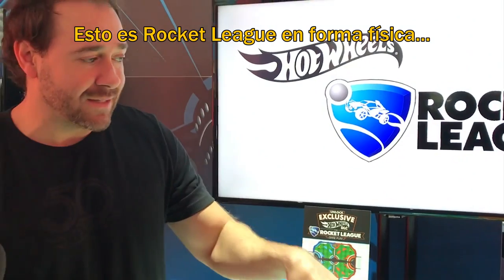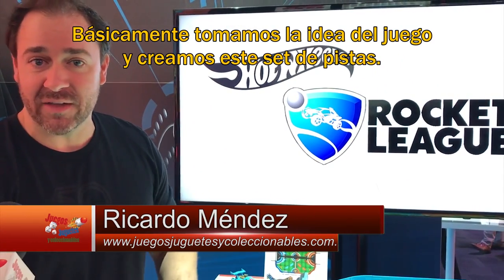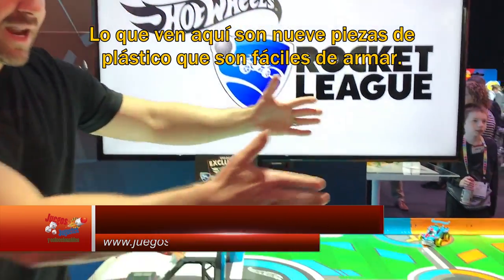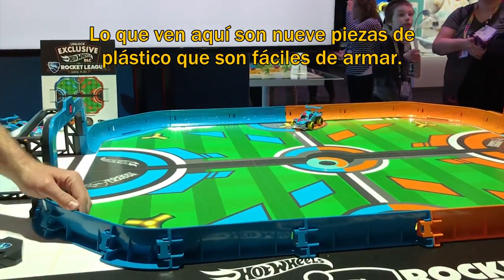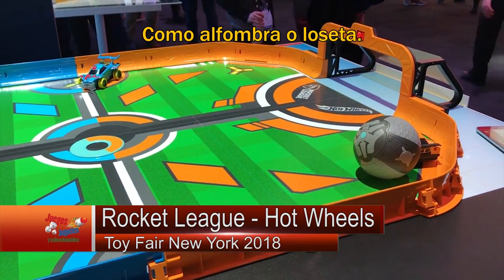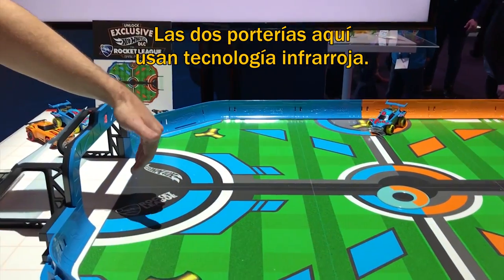So this is Rocket League in its physical form. We basically took the idea of the game and created the physical track set. What you see here is nine pieces of molded plastic, really easy to snap together. It comes with a nice mat so you can use it on multiple surfaces like carpet, tile. Also, the two goals here use infrared technology.